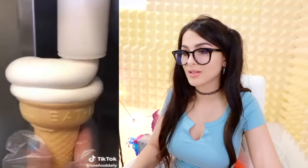Nothing I love more than some thick soft serve in a cone. They're taking their time with this one — they're going to dip it in chocolate. That looks delicious. Smash like if you would give it a lick.